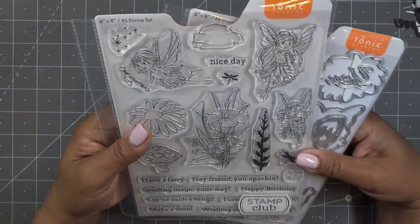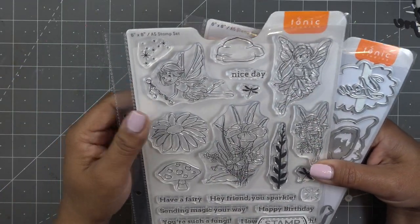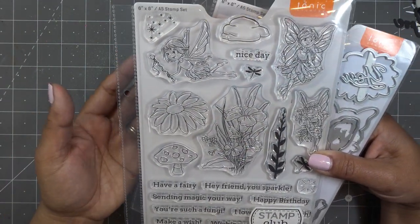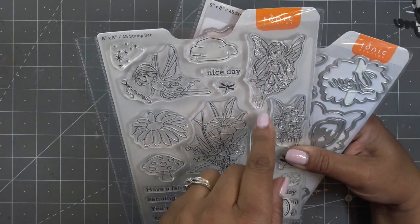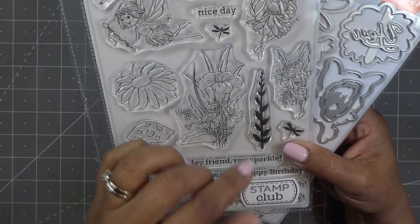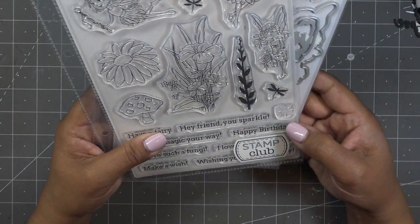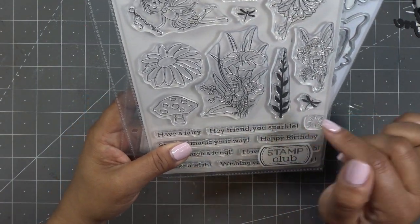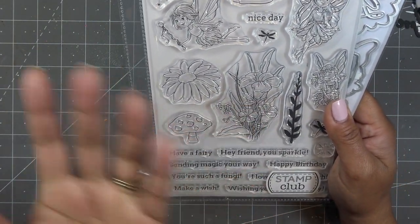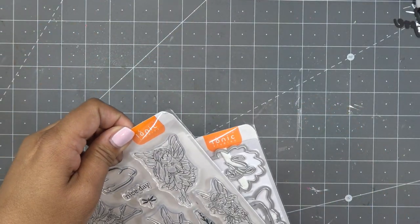Just adorable! There are photopolymer stamps — let me show you the stamps first and then we'll look at the dies. Oh look at the little rock! I was like, is that a cupcake? It's a cupcake top — a little boulder. There are little stars, little fairies, and if I haven't mentioned it, it's called 'I Love You Very Much.' I was saying I love it very much because this is so cute. There are cute little gals with sweet faces — this one looks happy and like she's sitting.